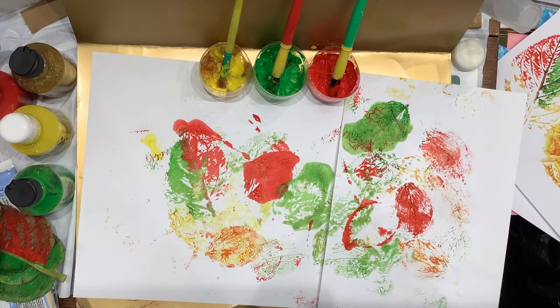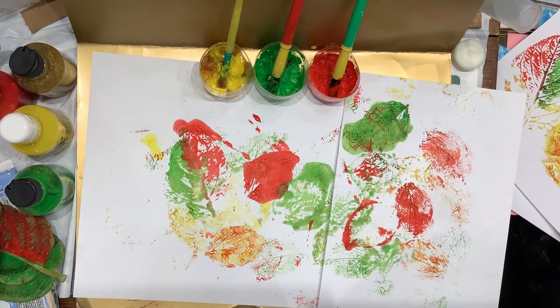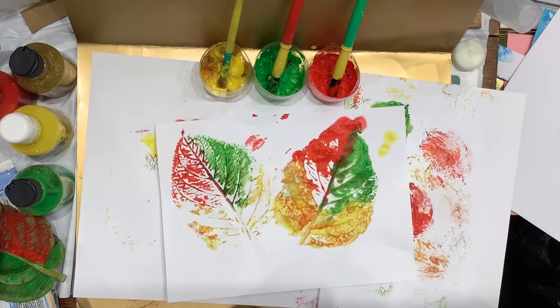Anyway, have a good weekend. Thank you for watching my leaf painting. Hope it helps — even if it helps one parent with a boring weekend, I've done my job. Thank you. Bye everybody.